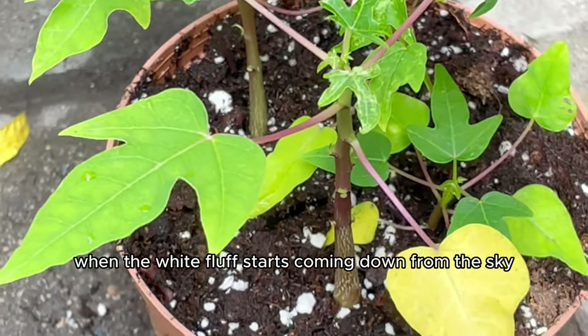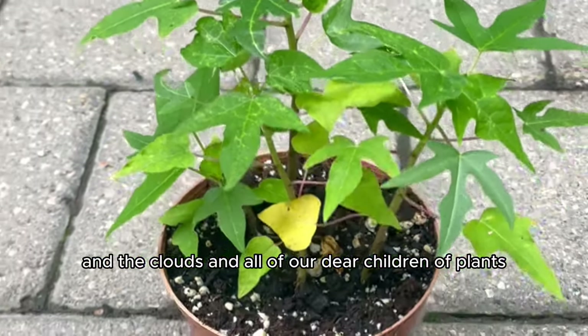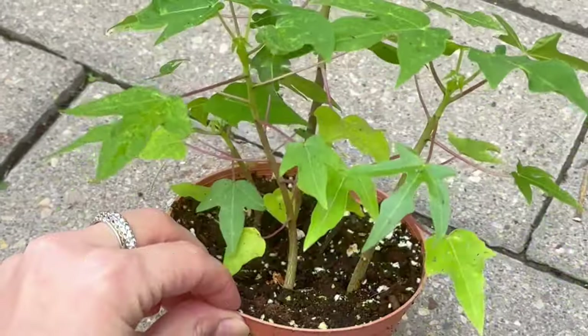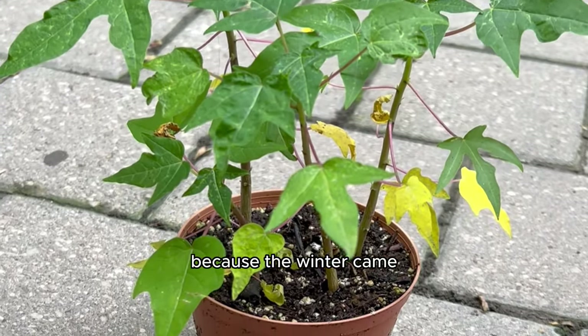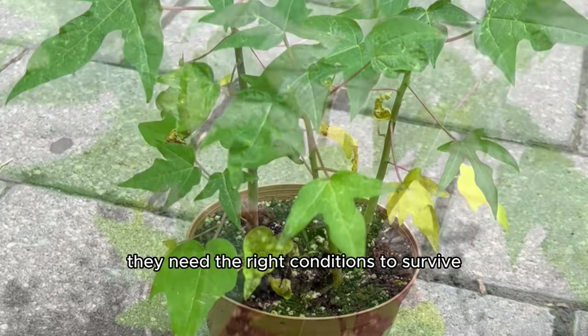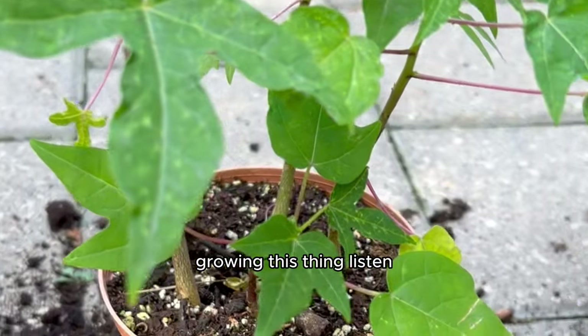It was time to bring our papaya plant inside because the winter came, and I was very nervous since papaya trees are tropical plants that need the right conditions to survive. I really didn't want it to die after spending eight whole months growing it. If we could grow papaya in 18 months, we only had about nine more months left.